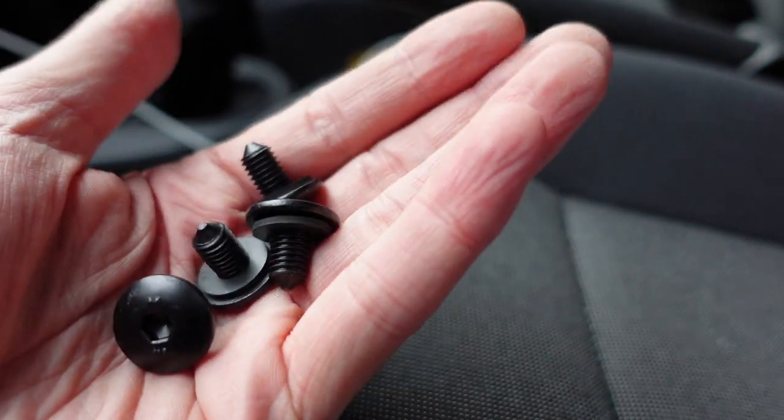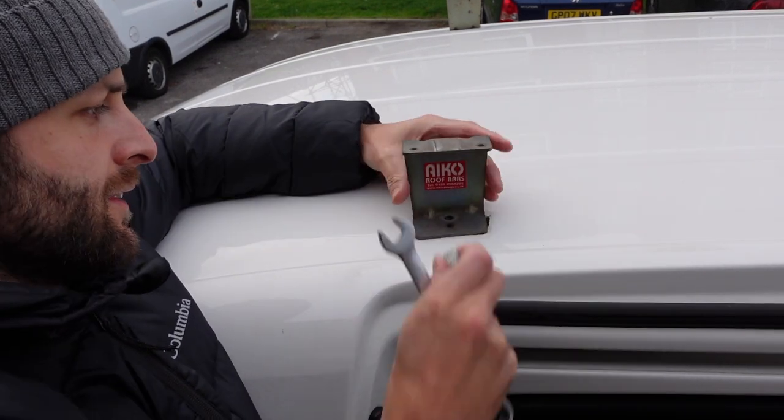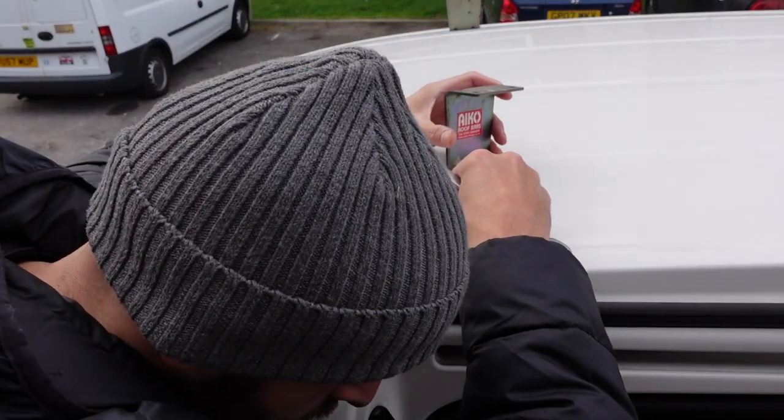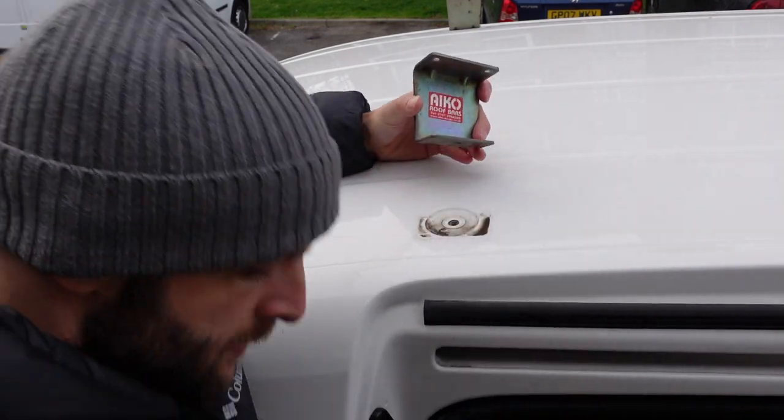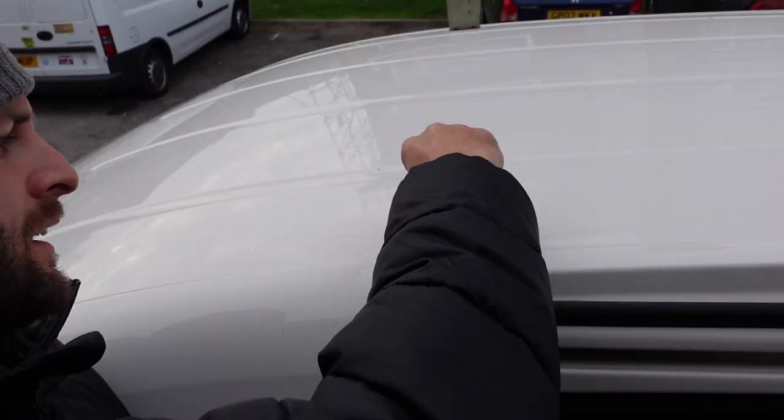If you're wondering why my hands are wrinkly, I've been cleaning with wet gloves. Let's stick this in that hole.